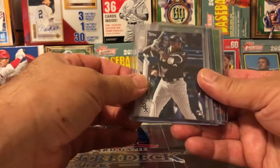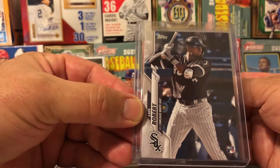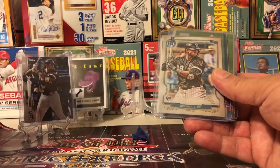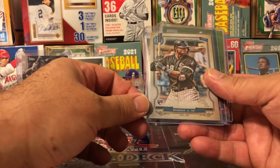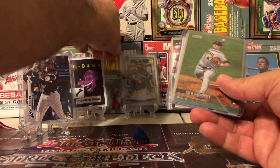Look at this — Luis Robert rookie card. I call him Robert. It's my first one actually, believe it or not. I'm going to put that baby right there on the stand for the show. My first one and my second one — Luis Robert GQ rookie. Boy, did I do good on this last auction run.